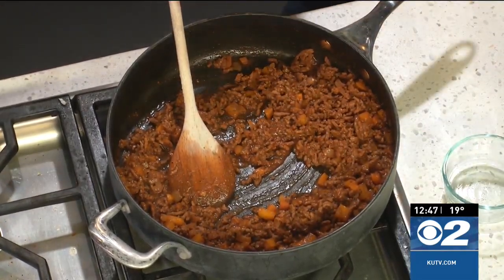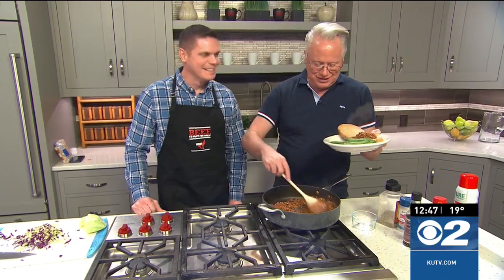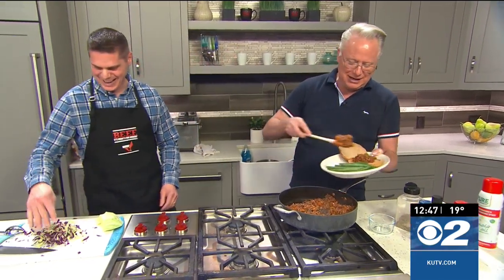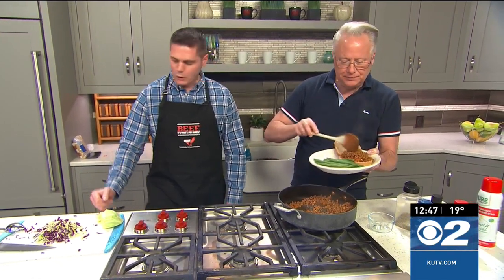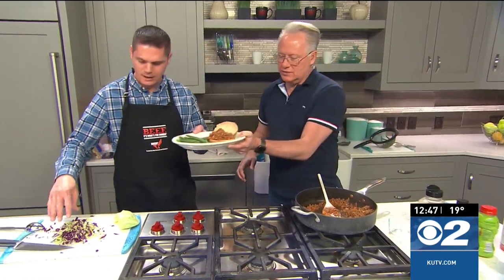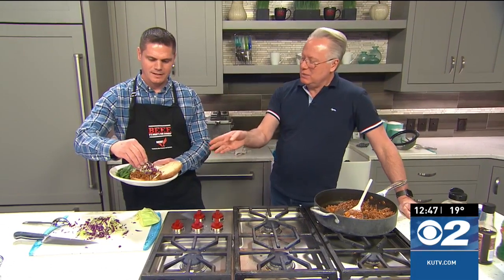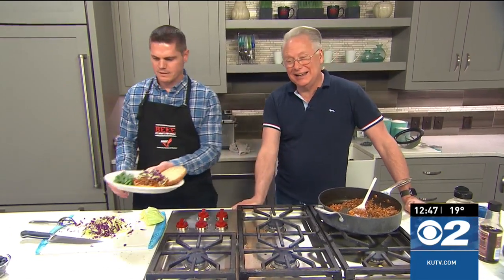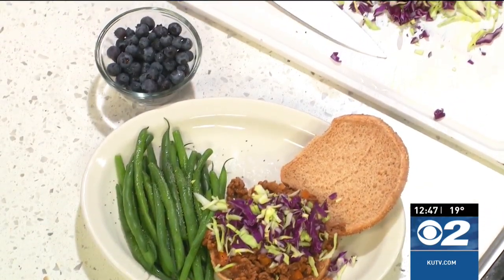It's thickened up really nicely — I'm quite surprised, actually. I wasn't sure if it would thicken like that. Just trust in the certified recipe. We also have some whole wheat buns — buns of your choice, going whole wheat on this one. And a little bit of cabbage on there — I love the crunch. It adds some color and helps round out the dish, maybe with some green beans and blueberries too.